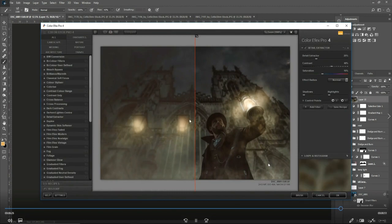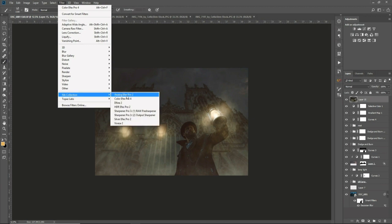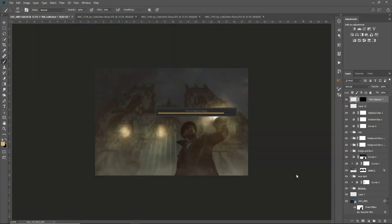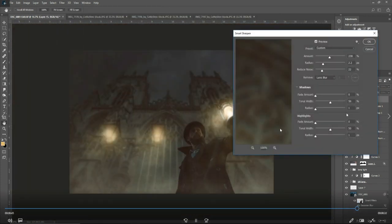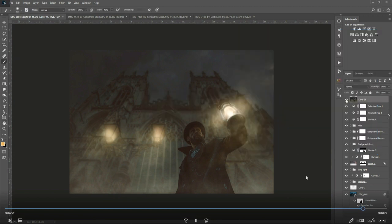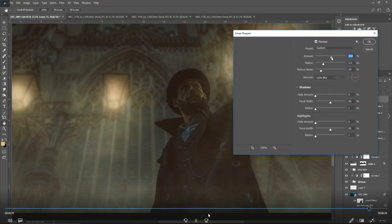Going to one of my favorite plugins, Nik Color Efex. I played around with the Detail Extractor but because of the noise from the low-light conditions I decided against it. I basically just used Sharpen to sharpen the image up a little bit — it looked terrible — so I deleted that and went into Smart Sharpen. Smart Sharpen is something new for me that I started using a few months ago, and I really like the subtleness of the sharpening effect.